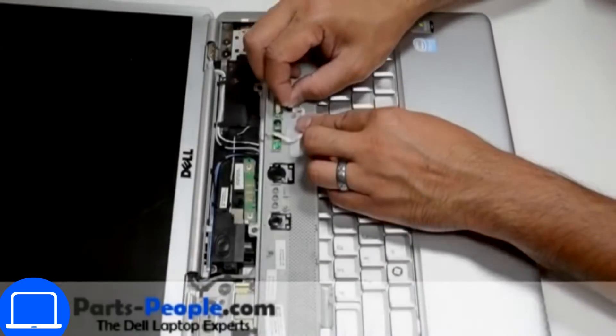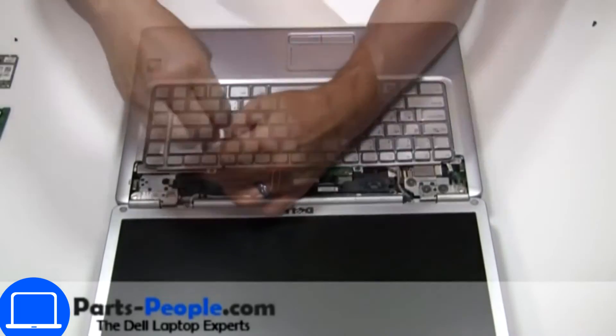Then disconnect the cable. Now unscrew and disconnect the keyboard.